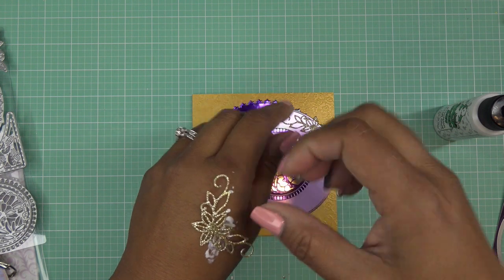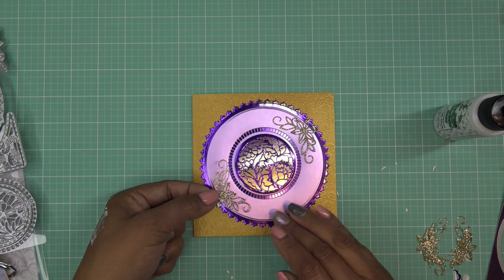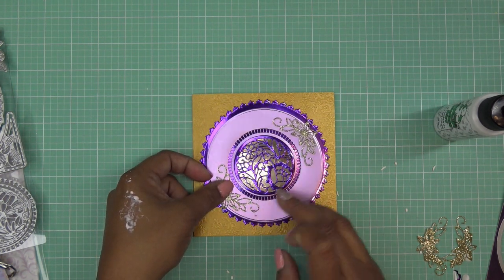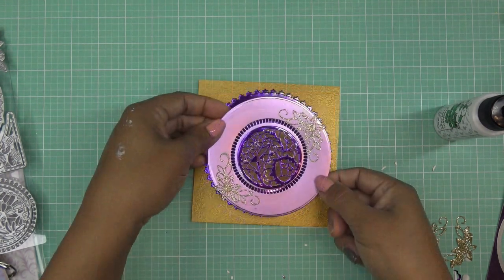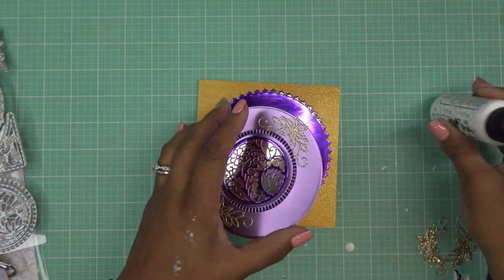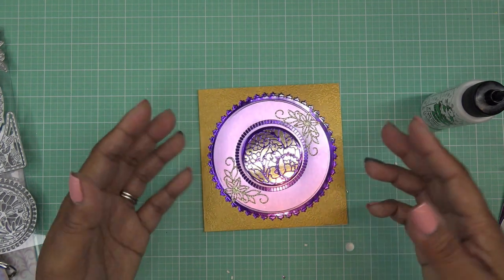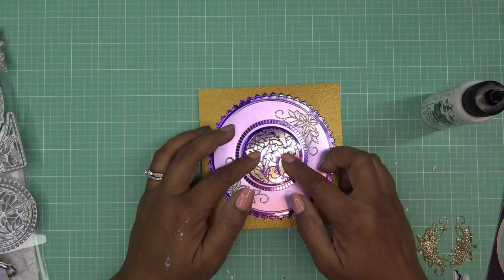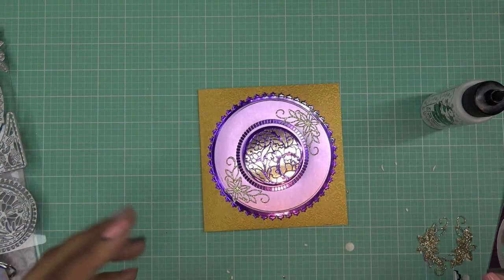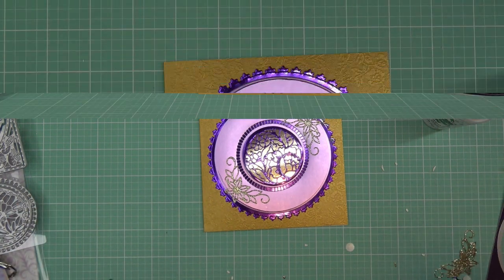I'm actually gonna put some glue on the back of my hand — they are very delicate pieces. Since it's a circle it doesn't really matter orientation, but I want to put it like here, and I'll do the same thing on the other side. As I was making this I was thinking — do I really want to put a sentiment on this? It's so pretty, it looks like just something you look at and it's gorgeous. Let me see if I have something that would work.